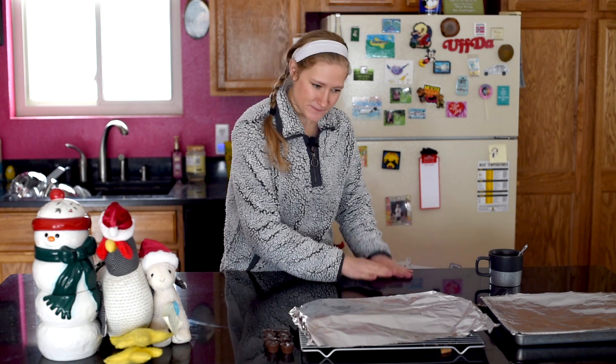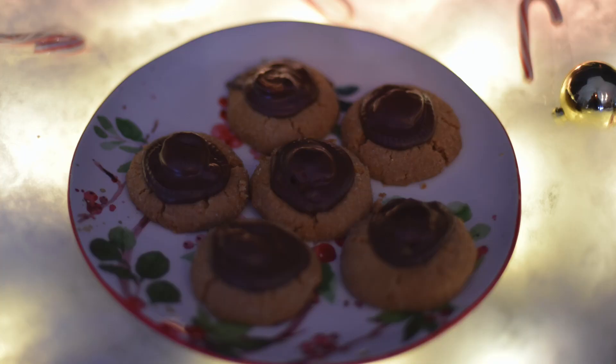Hey everybody, welcome back to Messy Vegan Baker. I'm Christina and today it's snowing. We are going to be making a cookie that is very popular — I definitely think this is one of the top 10 cookies you see at Christmas time. So today we're going to be making vegan peanut butter blossoms.